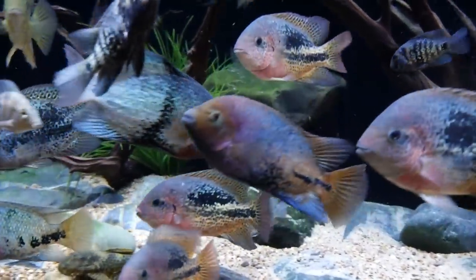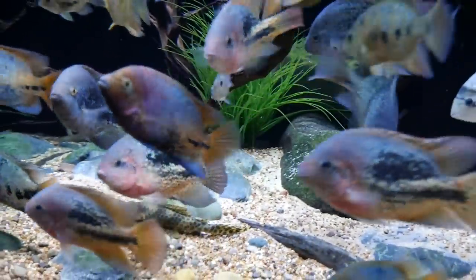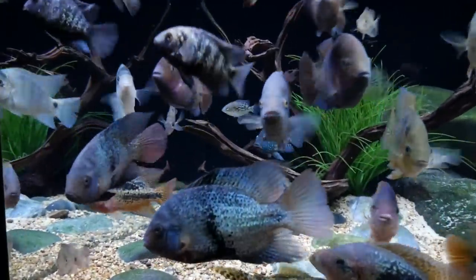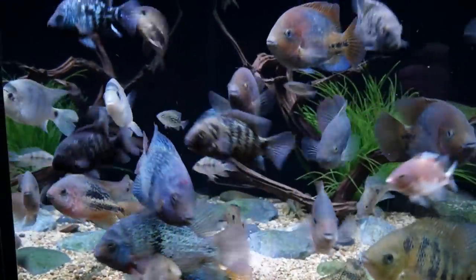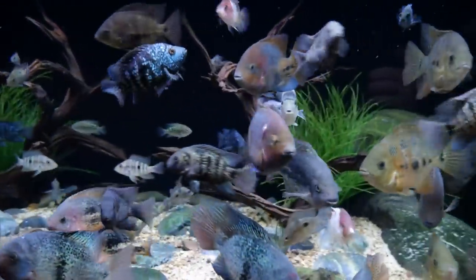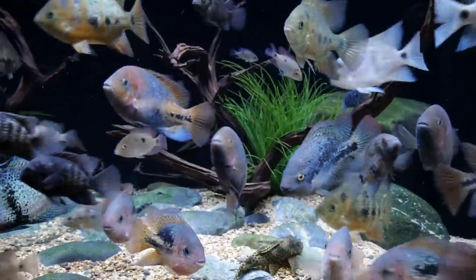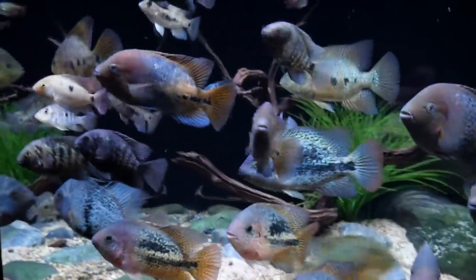And that's proven with the colors on these fish already — and they're not adults yet. Yeah, I got them all roughly about an inch, maybe three or four months ago. These guys are really young still, and they grow like weeds.